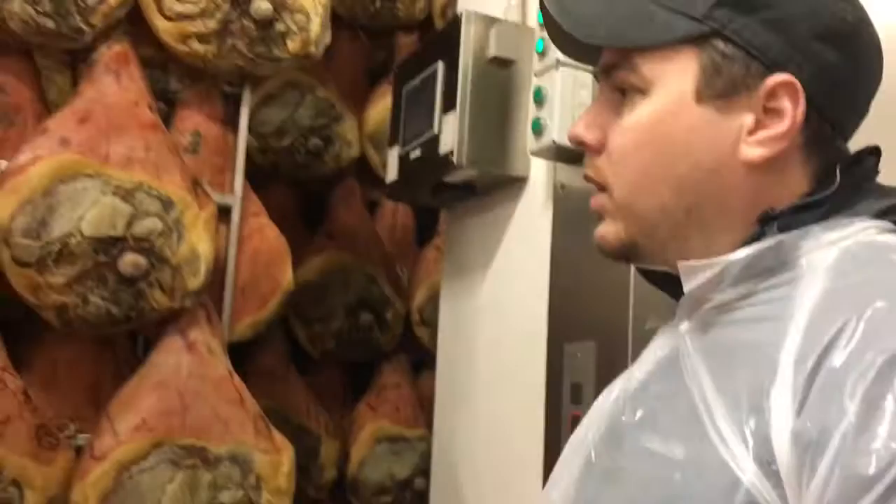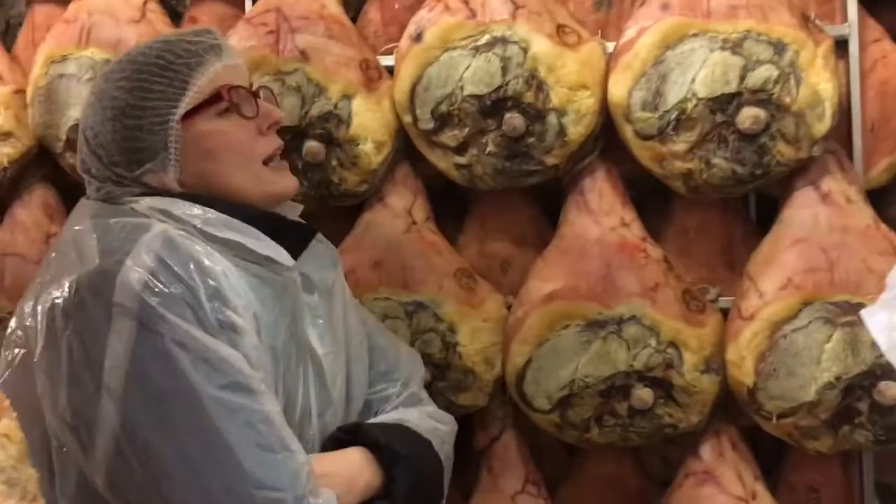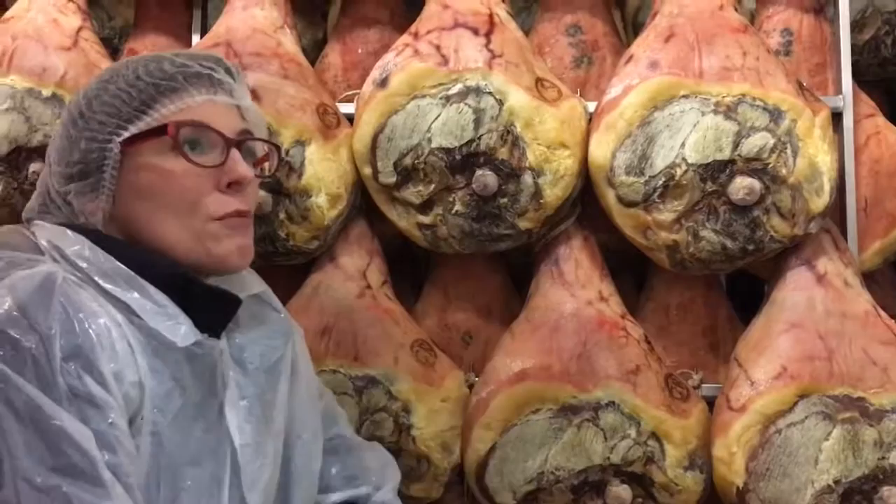How much would one of these legs cost if you were to buy it yourself? Well, it depends how old it is, but the average price is between 10 to 12 euros per kilo. The leg might be between 9 to 12 kilos, so around 150 to 160 euros, depending on the leg.